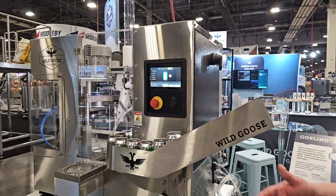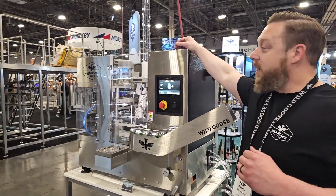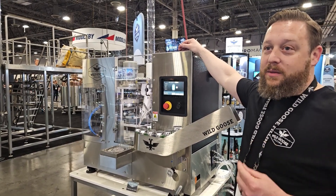Just like the previous version of the Gosling, this machine has a lid tube that holds an entire sleeve of lids, making your life easier. You less frequently need to reload the lids, and it's more sanitary because you're never handling them with your hands.